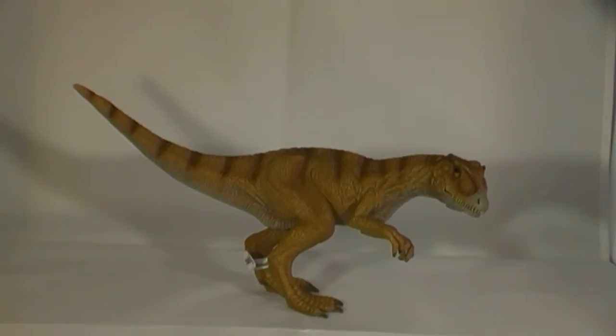A review of the Schleich World of History Allosaurus dinosaur model by Everything Dinosaur. Amongst the many meat-eating dinosaurs manufactured by Schleich in their World of History prehistoric animal model series, there is a model of the late Jurassic predator Allosaurus.